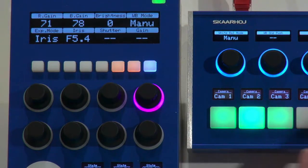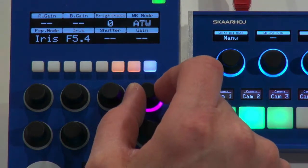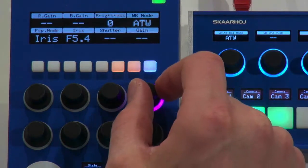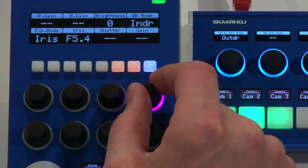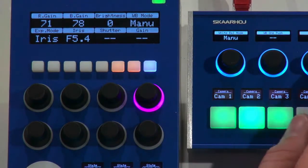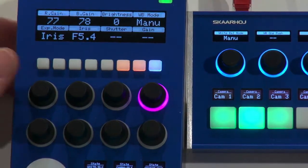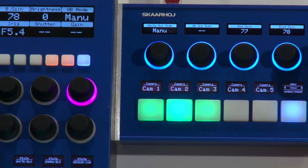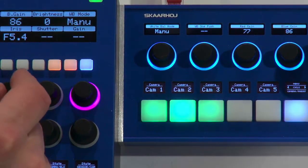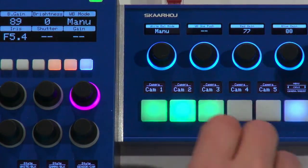If I use this menu and go to the white balance menu, you can see it's in manual mode, and if I change it over here it's instantly updated on the PDC Fly as well. And if I go back to manual mode, you also see that these two values — for instance, the blue gain — are updated on the PDC Fly as well.